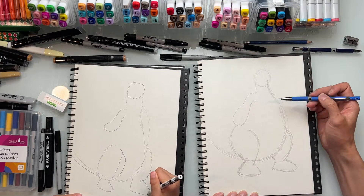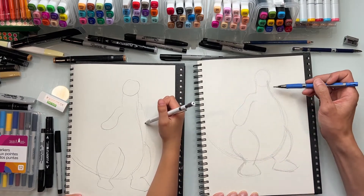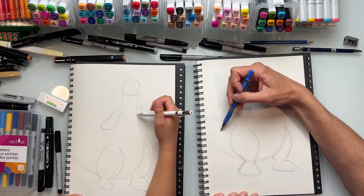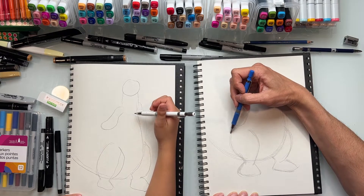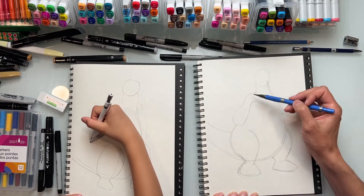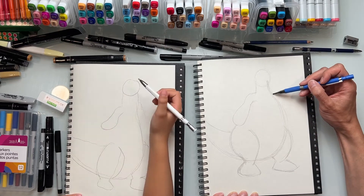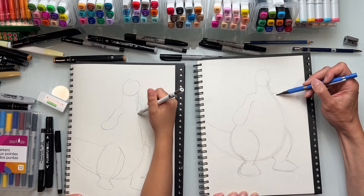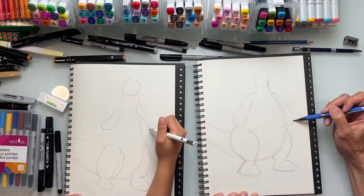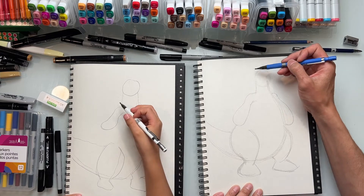We can detail the toes later. Think of the basic shapes and the pose first - the curves - then we'll get into details later. His other part of his tail is going to be right about here, sweeping in like that - wider here and tapering narrower here, just like his arms. Over on this side, his shoulder is going to be a little round, bulging out like that, then follow it up with a curve here.